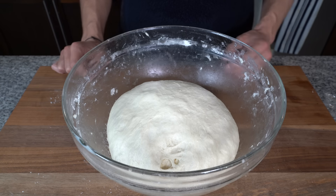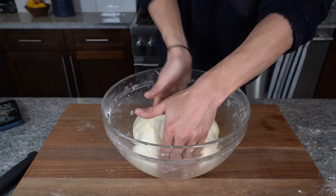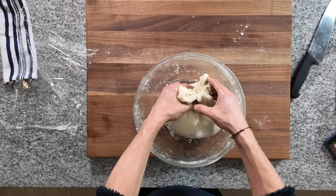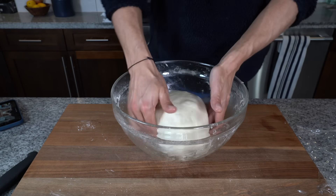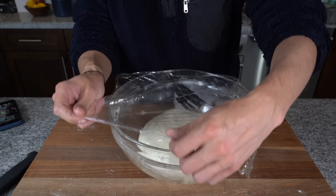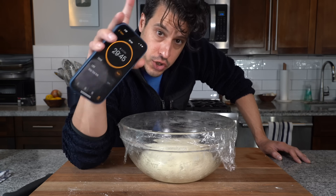This is after one and a half hours. Now we can begin our final stretch and fold. By now the dough has transformed into a beautiful, smooth ball of dough — it's got lots of life to it, you can see bubbles forming. After this final stretch and fold, the dough will just need another 30 minutes of rest and then we can go on to the next step. Cover it again, 30 more minutes and that should be our last fold and stretch.